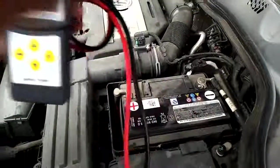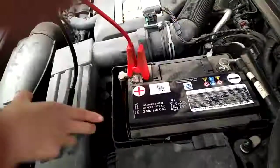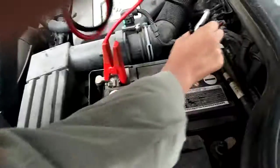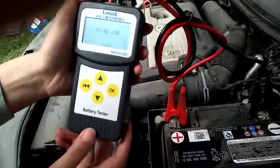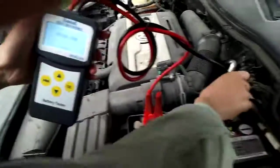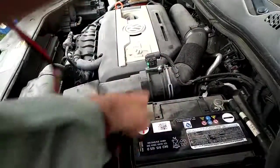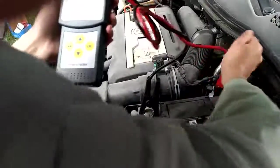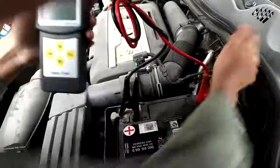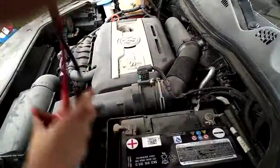First, we need to connect the clips to the battery. The red one connects to the positive side and the black one connects to the negative side. The screen will light up, but with the wrong connection, the screen will power down. So we need the right connection.